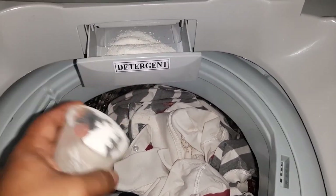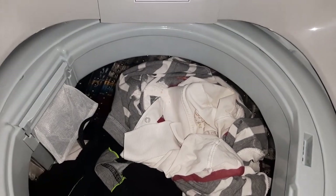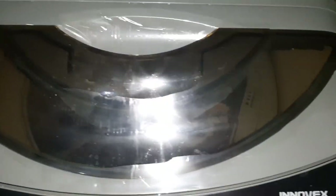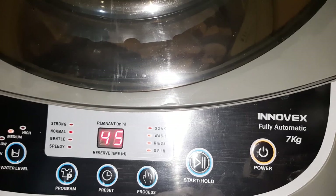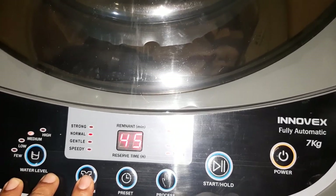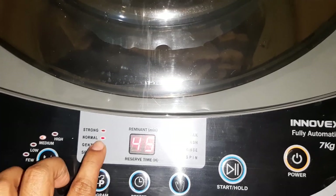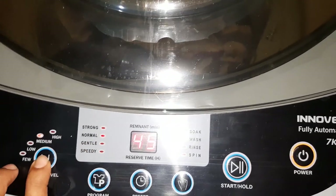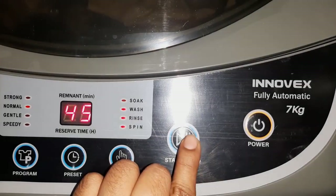I'll put my clothes and detergent in and then we can see how this washing machine works. Turn on the power button, then program it to normal, then select the water level to high, and press the start button.